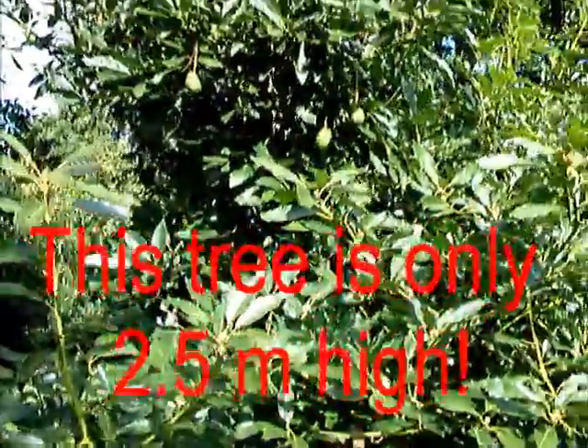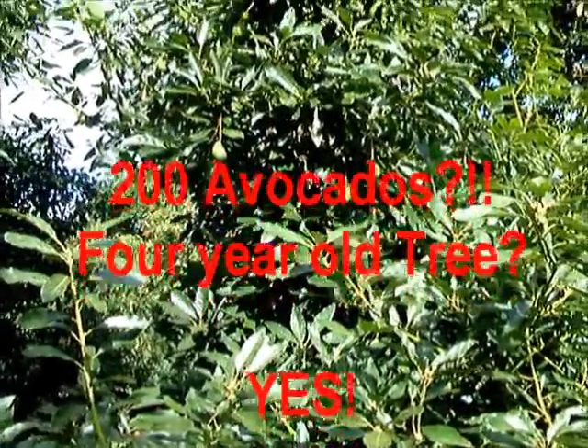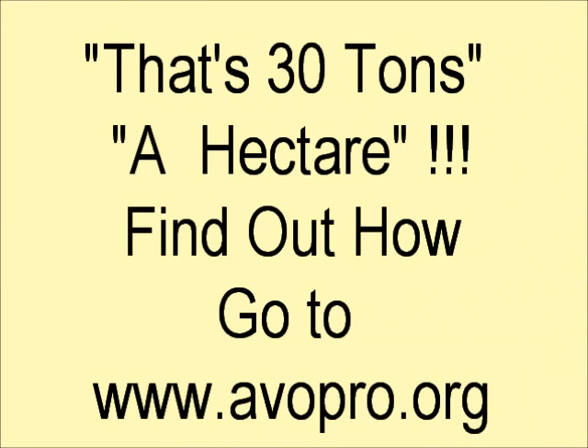A couple of hundred fruit? Yes, about 4 to 5 years old — that's excellent. And if you can reproduce that over your orchard at high density planting, that's 30 tons per hectare. That is right.